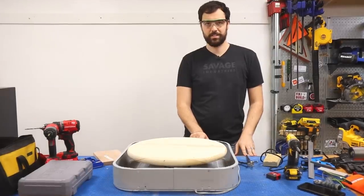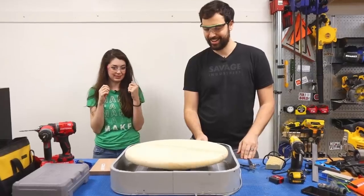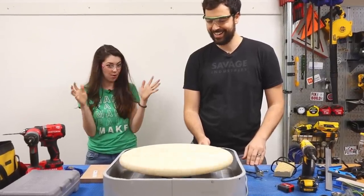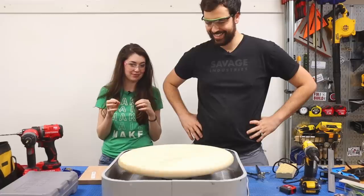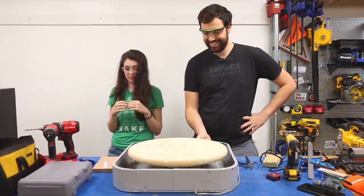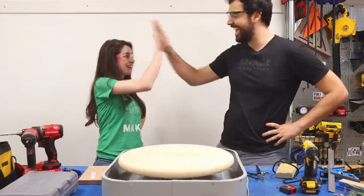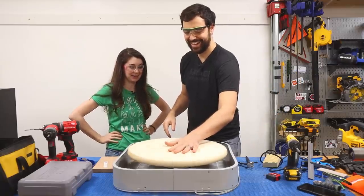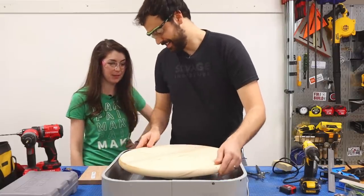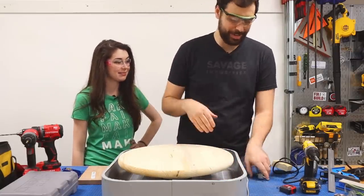Should we try spinning it? Safety glasses on — this is so exciting! It's wobbling a little bit, it's a little off kilter. It's shaking the table, but it can handle it. Let's not run it for too long. I think it's ready for a test run — and by test run I mean real run.